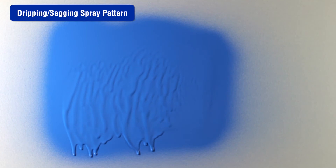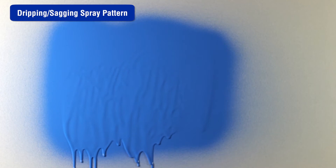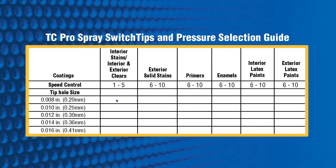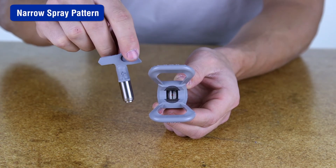If the spray pattern is still dripping or sagging, the tip is worn or damaged and needs to be replaced. If the spray pattern is too narrow, the sprayer may be too close to the target surface — move the sprayer 10 to 12 inches away. Make sure you are using the correct tip for the material being applied, referring to the tip and pressure selection in your manual. The spray tip may be worn or damaged — replace the spray tip.